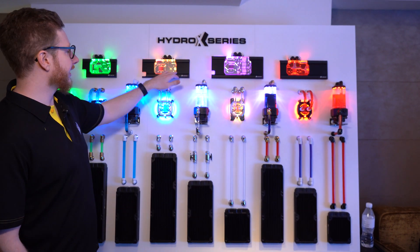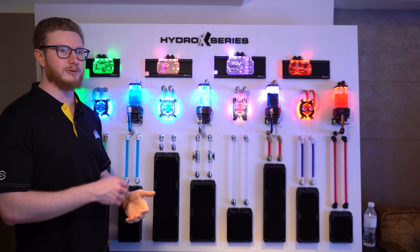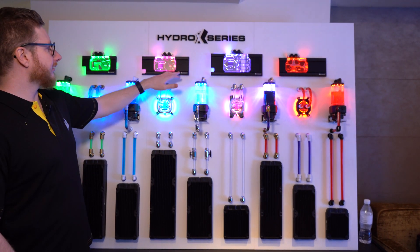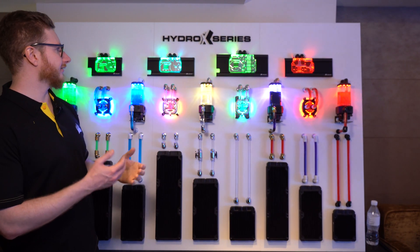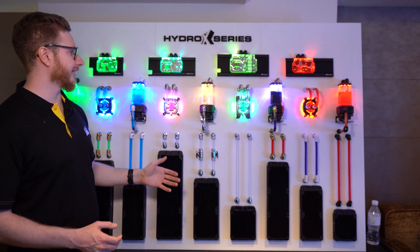There's a small flow indicator in here so at any time you'll be able to look into your PC and see if your flow is spinning and how much it's spinning. The LEDs are hidden under the bottom here so it'll give you a nice side-emitting, diffused look to light up your system the best that it can.